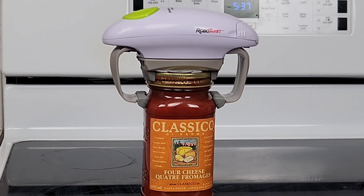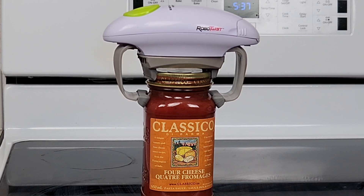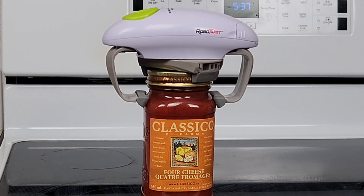We'll pass the sauce up first. Oh — struggling. Oh no, there we go. Yep, no problem at all.